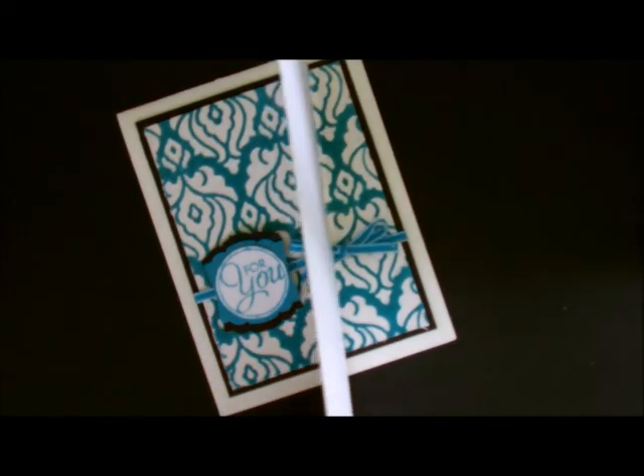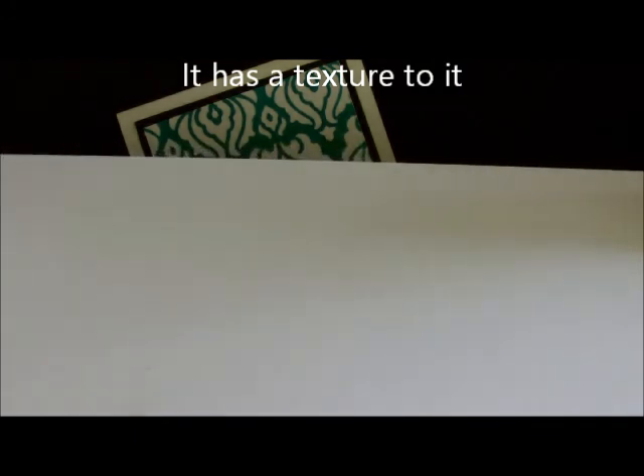It comes in the same size sheets, but what's different about it is that it's much thinner. It's not as thick as chipboard, but it's not as thin as cardstock. So it can give a lot of depth to your projects. It feels very texture-y, so it just lends itself to a lot of different projects.